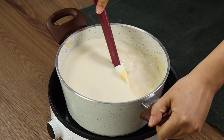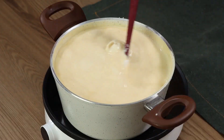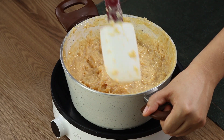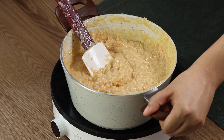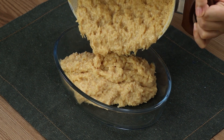Now put on medium heat. Keep mixing until the milk starts to evaporate and form a thick cream. This is how it needs to be.